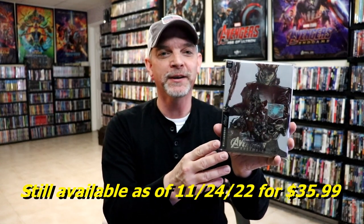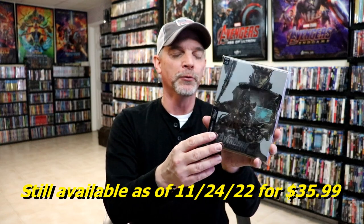I do believe that these have sold out. Since I purchased these several months ago, I'm just now getting around to opening these up. But really happy with this.